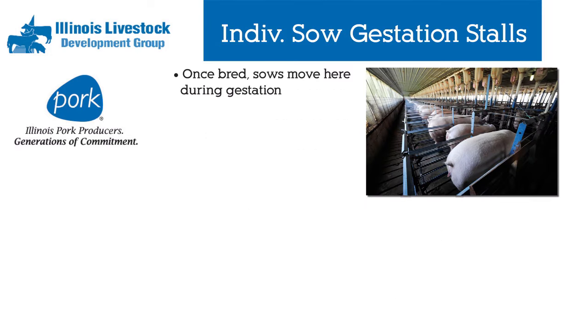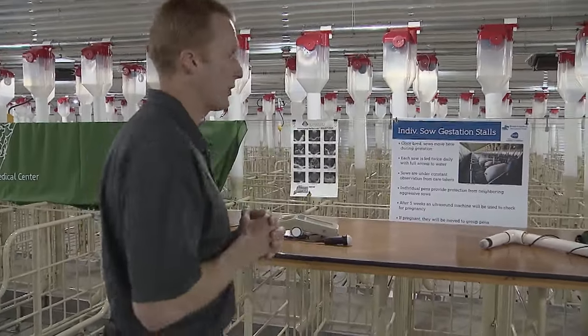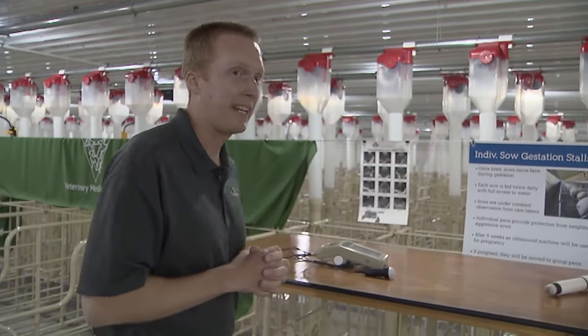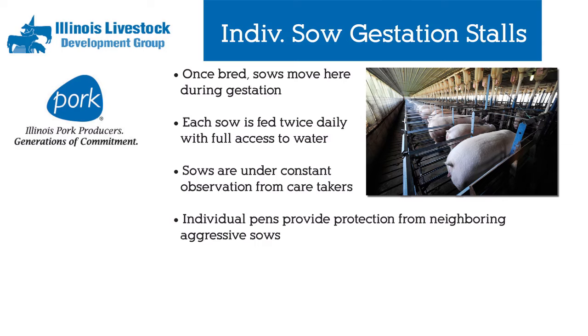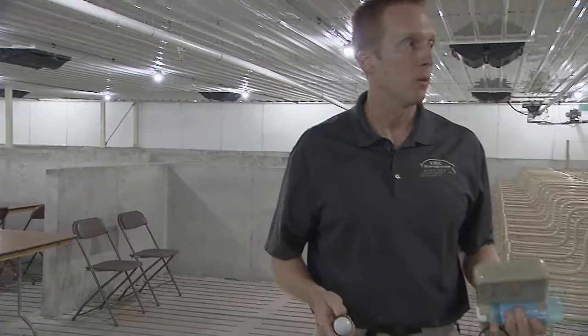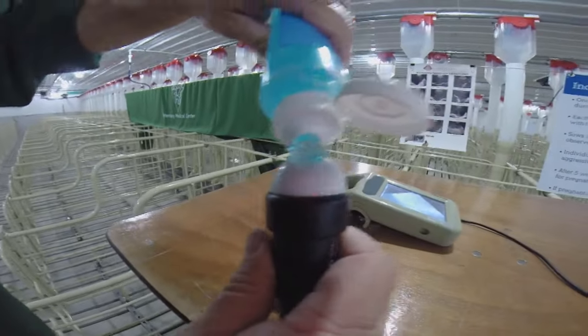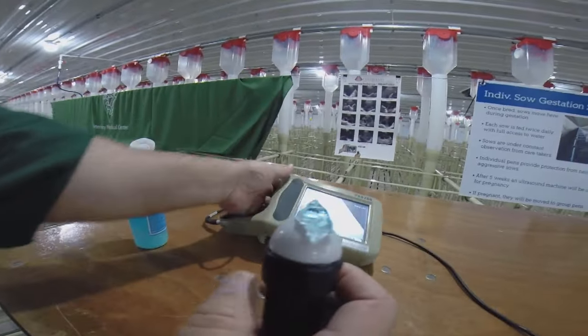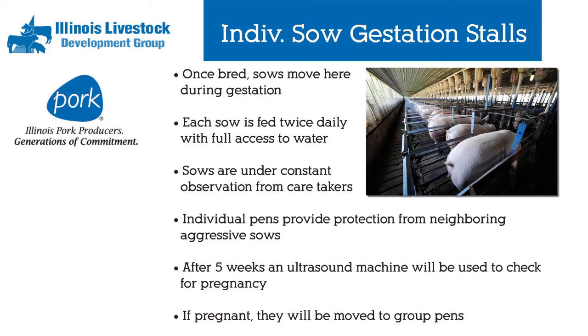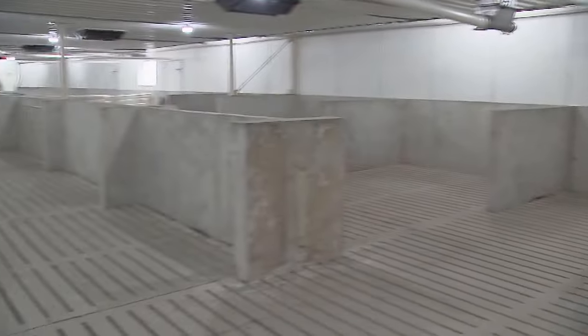After we breed the sow in the breeding room, we will move her to the gestation barn where she'll be housed in an individual sow stall. We will set her feeding level according to her needs, and she has free access to water 24/7. These stalls were designed about 40 years ago to protect the sow from feed aggression of other sows and to provide individual care. At approximately five weeks of gestation we will use an ultrasound machine to confirm pregnancy, similar to how our wives get ultrasounds for their pregnancies. After pregnancy is confirmed, we remove her from individual stalls to pen gestation.